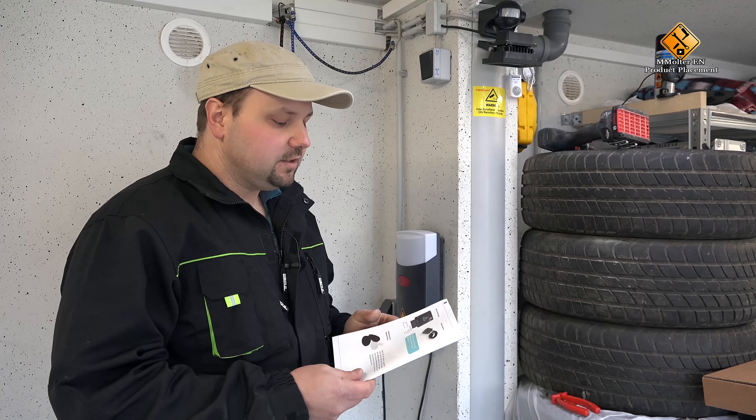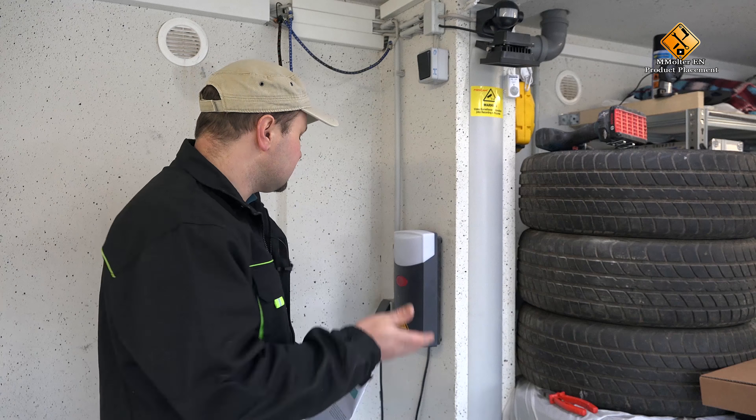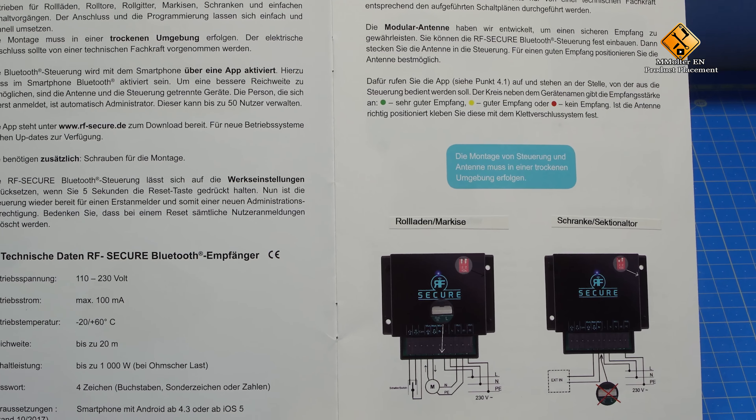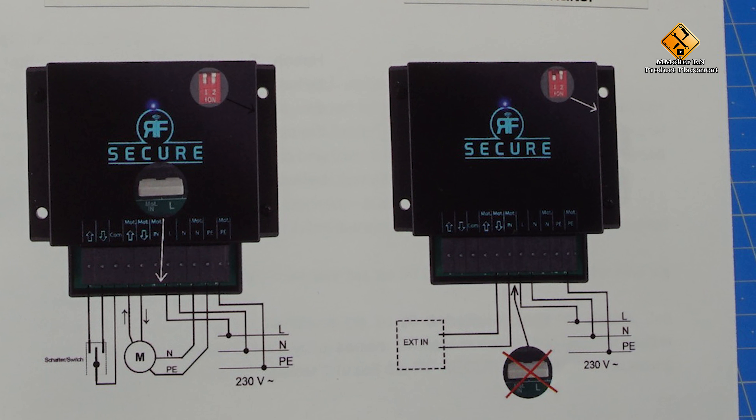Before we can install the RF Secure, please have a look at the manual of the RF Secure. Here we find various circuit diagrams. We select the right circuit diagram for our system. I've got a normal gate control here. Here we have a potential-free contact. Accordingly, we select the right circuit diagram.